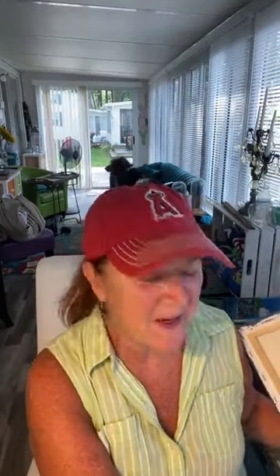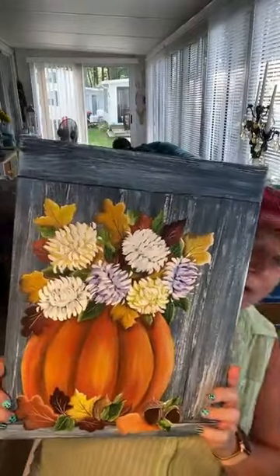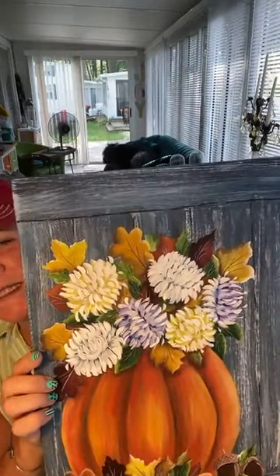Hey guys, it's Cheryl from Tinker's Cart Art, and I thought I would pop in here and show you some quick and easy mums. I just finished this painting. This is one of my first new fall paintings. I know it's still very summery here. I'm in Maine at the beach now, and I hate to give up the summer, but fall's coming, so I've been working on some paintings. This is a piece for my art membership, the Tinker's Cartists membership, but I wanted to pop in and just show you how to do these mums real quick. They're super easy. I'll show you some really simple techniques.